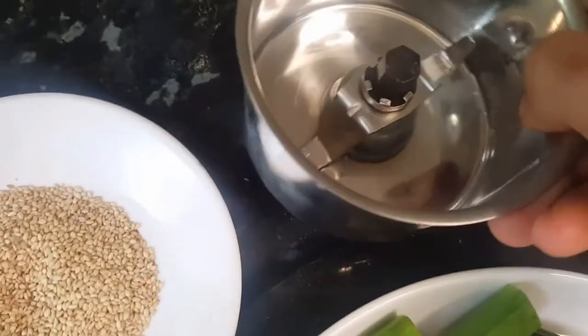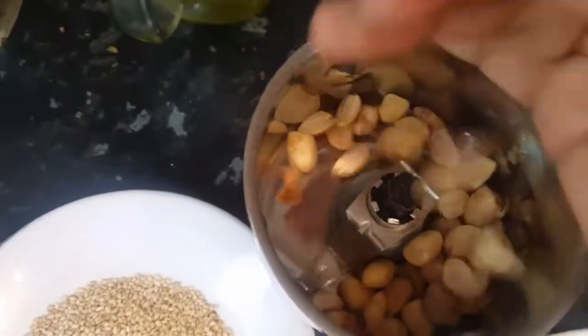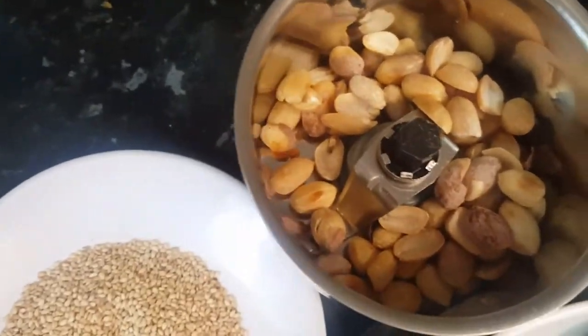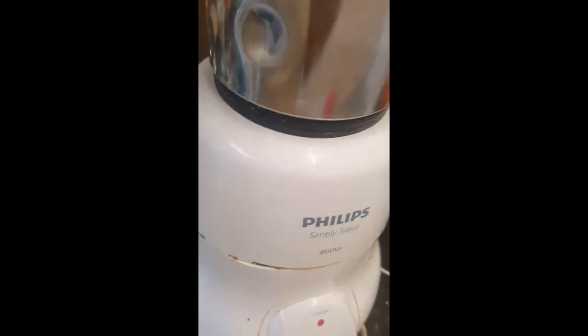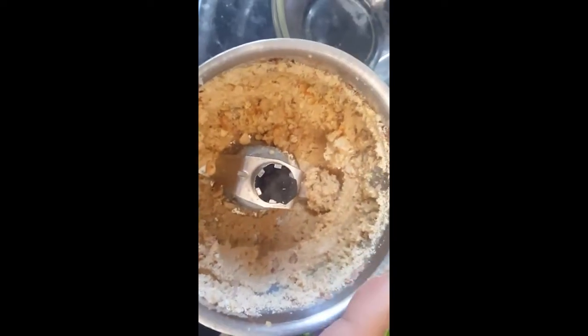To start making our masala, I'll take the small grinder jar — the smallest one, which grinds very fine. I'll add the peanuts and grind them into a coarse powder, not really fine powder. Now I'm done with the grinding — the peanuts are ground very nicely. I'll take it out in a bowl.